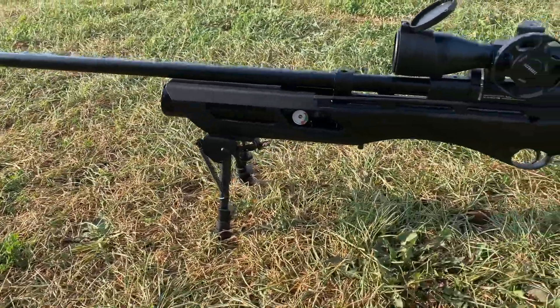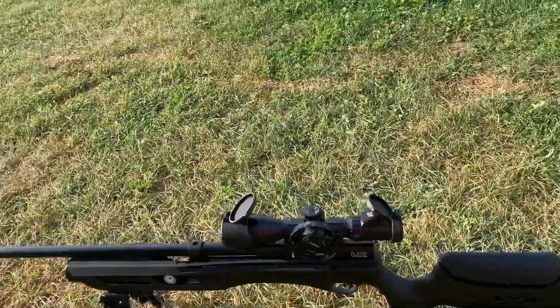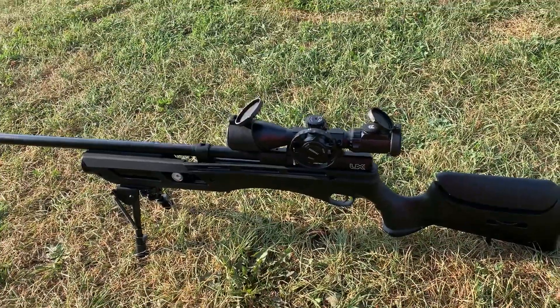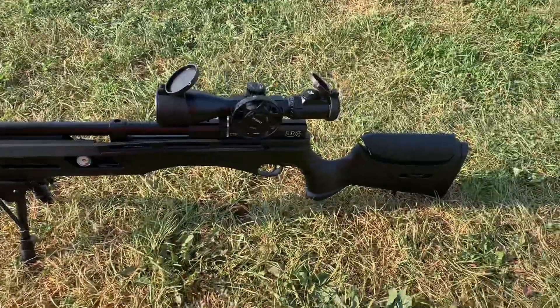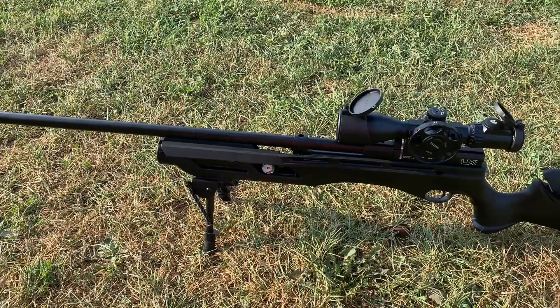We mounted a bipod on it yesterday, but we got it about a week ago and we are loving it. It's amazing. First we're going to shoot a target and show you guys the accuracy, then we're going to go hunting with it. So we'll see you guys then.